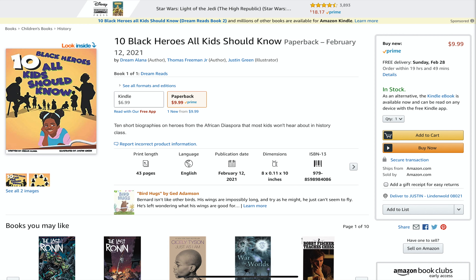Good news — one of the books I've illustrated is officially out. Written by Dream Alana and Thomas Freeman Jr. and illustrated by me, it's called 10 Black Heroes All Kids Should Know. Quick backstory on how I met Mr. Freeman: there's a Facebook group called Black on New Jersey where everyone is soliciting work or offering services, and Mr. Freeman reached out looking for an illustrator.